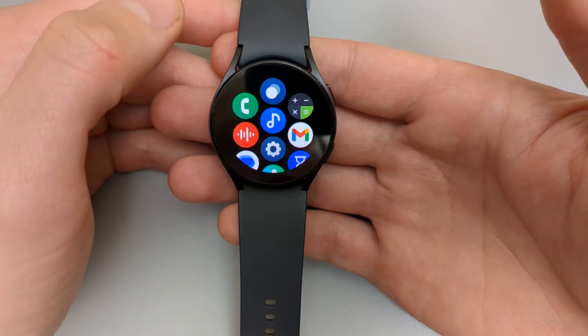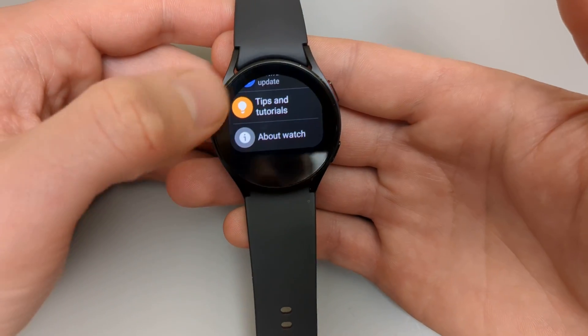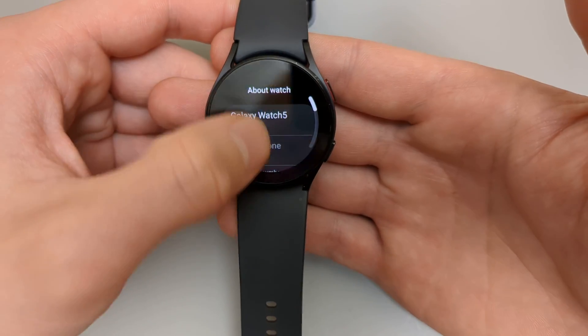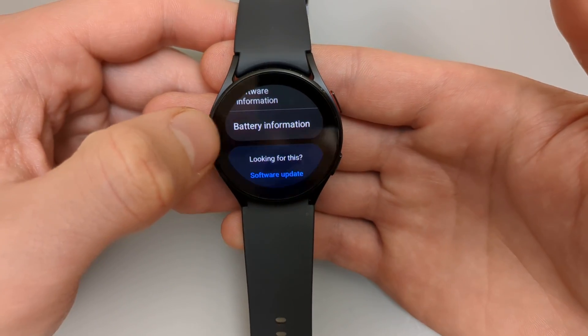To do this, you are going to need to go to Settings. Click that icon and scroll all the way down to where it says About Watch. Click on that, then scroll almost all the way down — it's the last one — Battery Information.